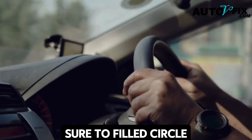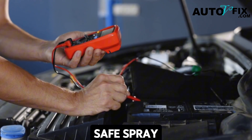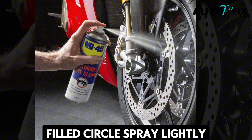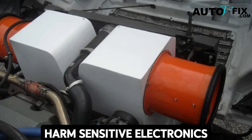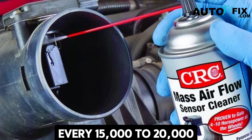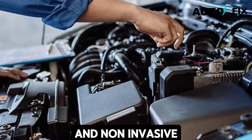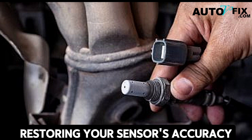For this method, keep these tips in mind: always use electrical contact cleaner or a sensor-safe spray — avoid WD-40, brake cleaner, or carb cleaner as they leave residue or can cause long-term damage. Spray lightly, as strong prolonged bursts can harm sensitive electronics. Regular preventive cleaning every 15,000 to 20,000 miles keeps your MAP sensor in top shape. This method is quick and non-invasive, usually enough for minor dirt-related issues.